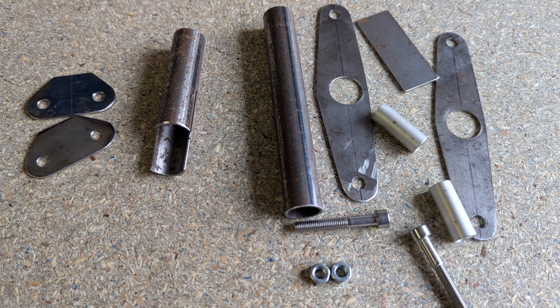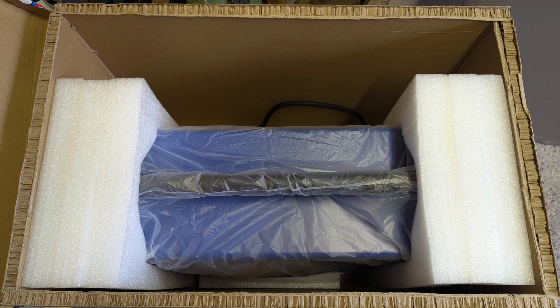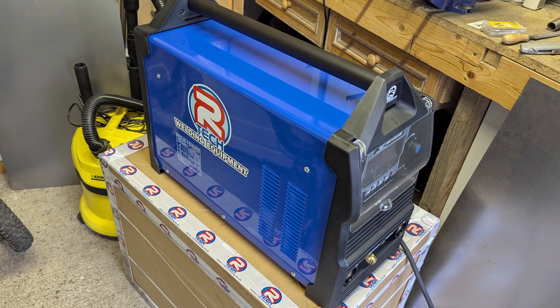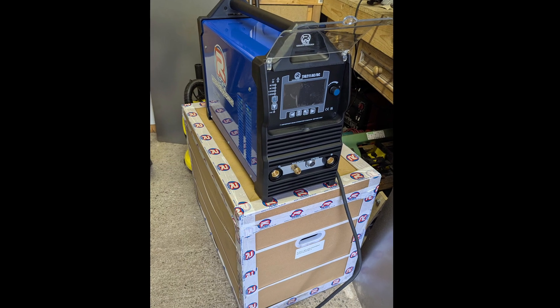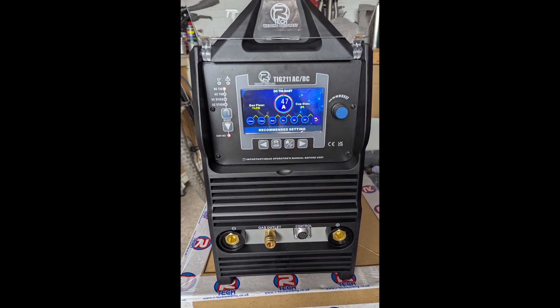This is what all the bits and pieces that I'll be making in this video look like before they are welded up. I'm also getting started on my new TIG welding machine which I've just invested in. We'll have a little look at this at the back end of the video. I've got a lot of welding practice to do before I'm ready to start welding up the parts.